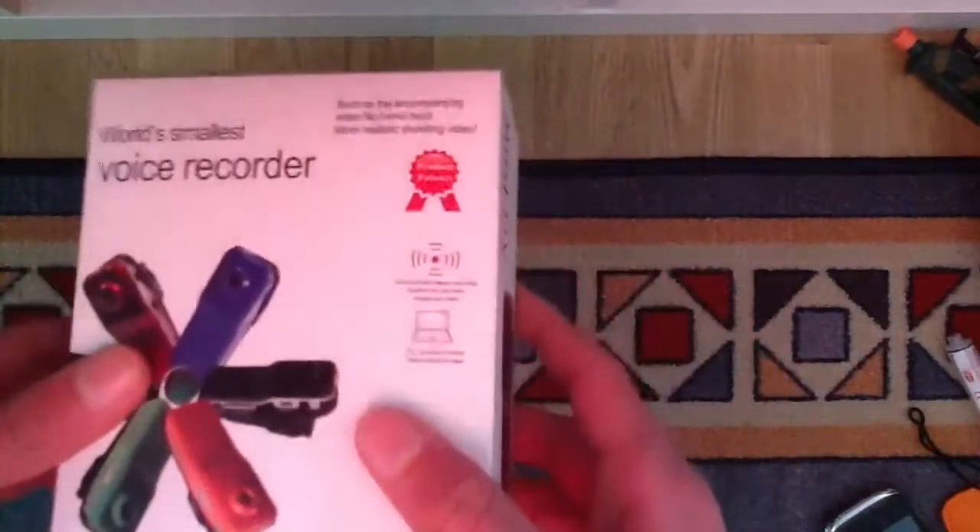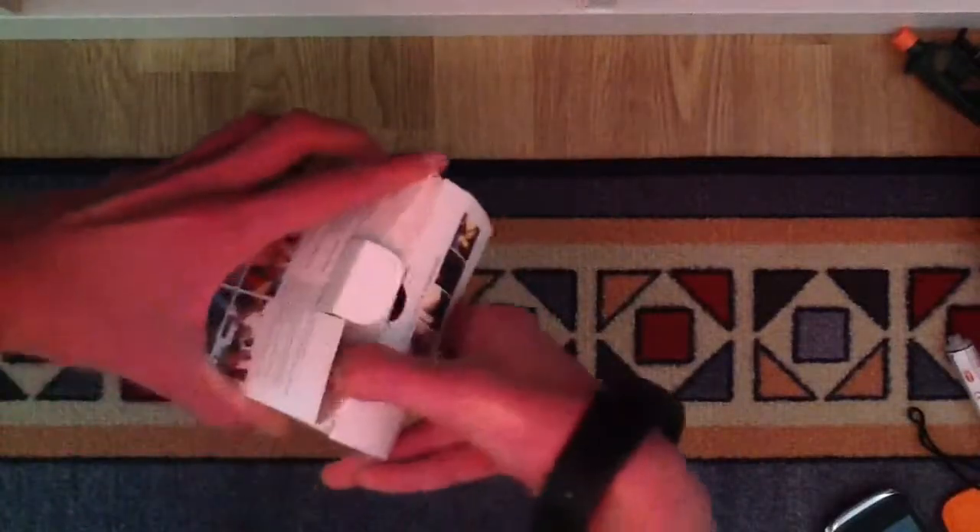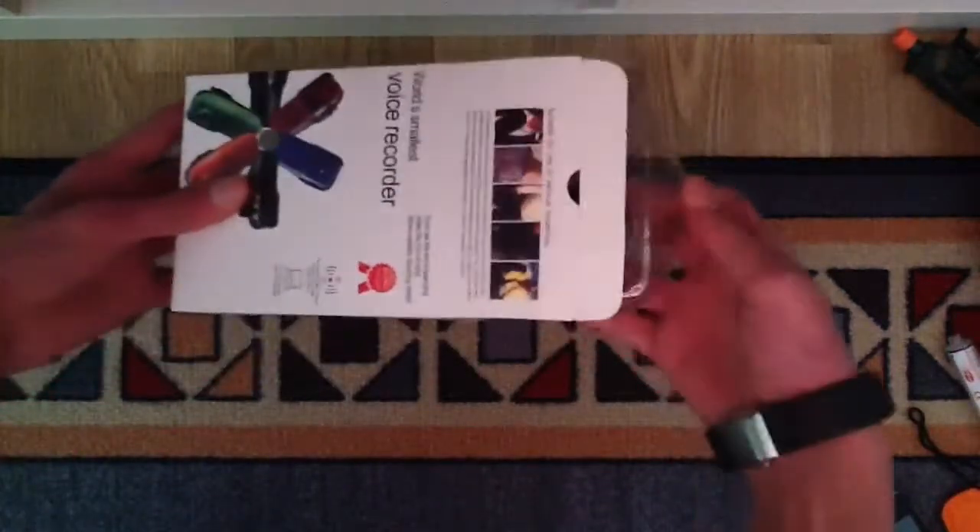Let's start the unboxing. So you start by taking this out. Sorry — this just doesn't want to open. Let's unbox.